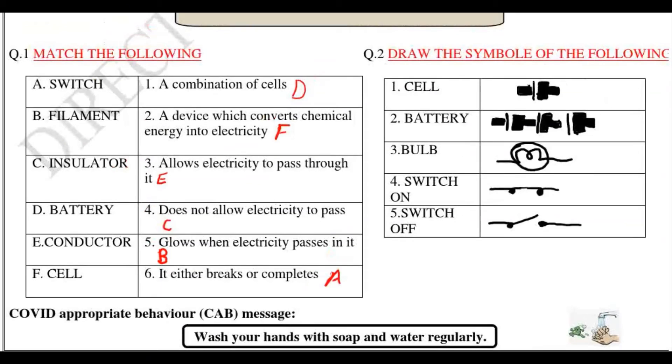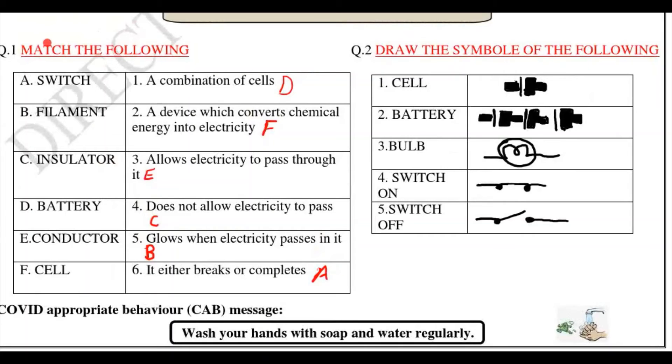Question one is match the following. A — switch, matched with: it either breaks or completes the circuit. B — filament: glows when electricity passes through it. C — insulator: does not allow electricity to pass through it. D — battery: a combination of cells. E — conductor: allows electricity to pass through it. F — cell: a device which converts chemical energy into electricity.